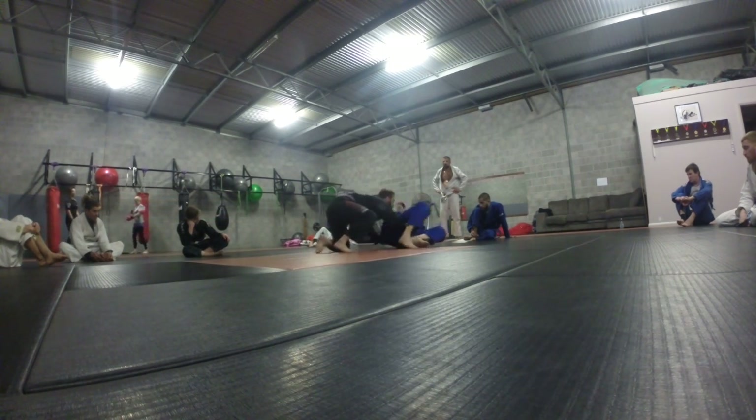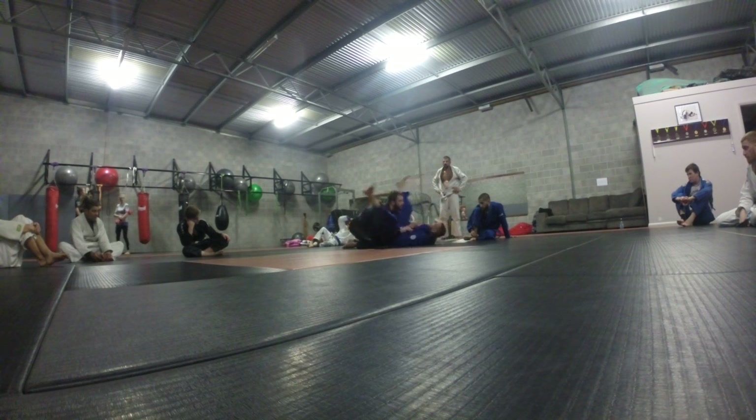Block. Move. Guard. Ramp. Stack. Turn the corner. Choke. Pass. Butt. Move.